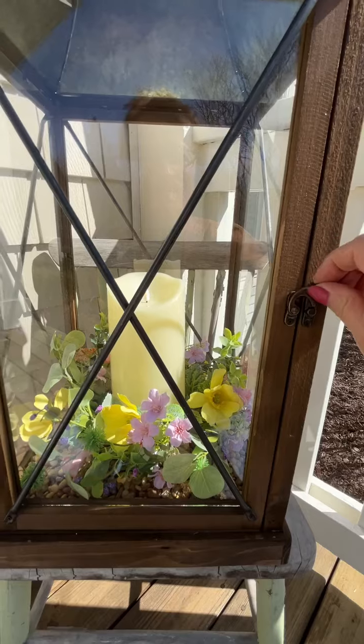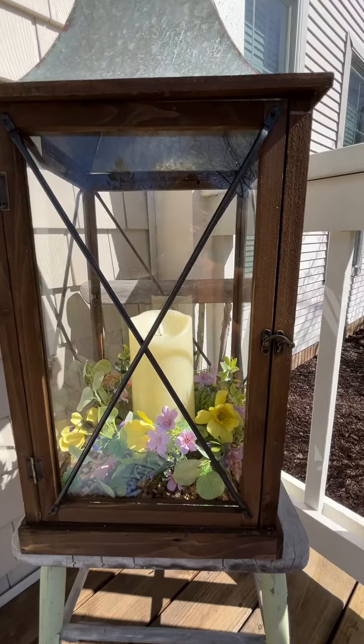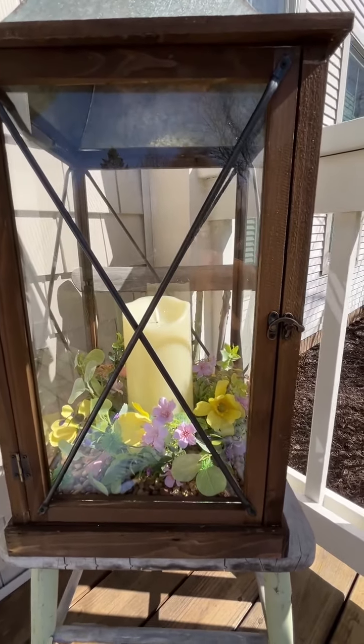I think it'll work because it's like five pounds just about added in there. But how pretty is that? Just a quick tip. Thanks for joining me. Bye.